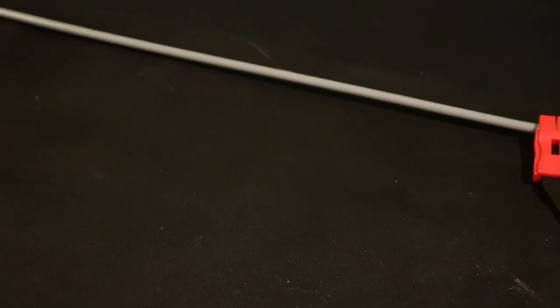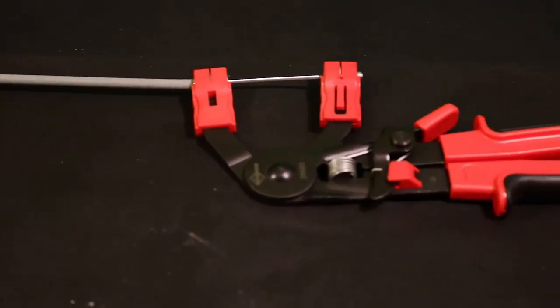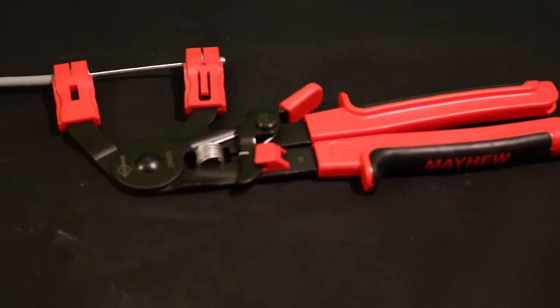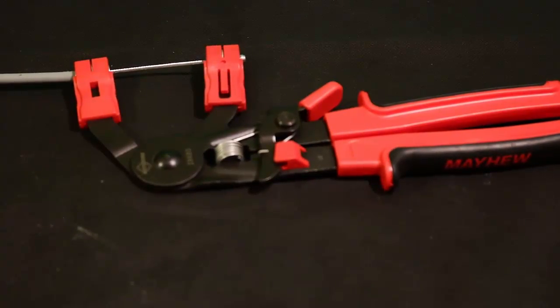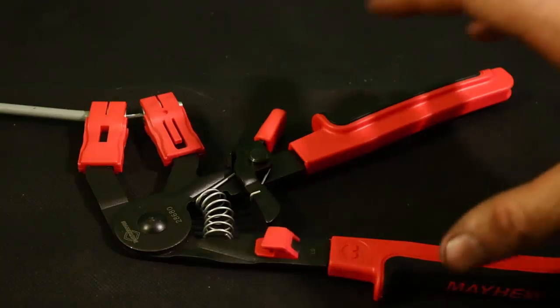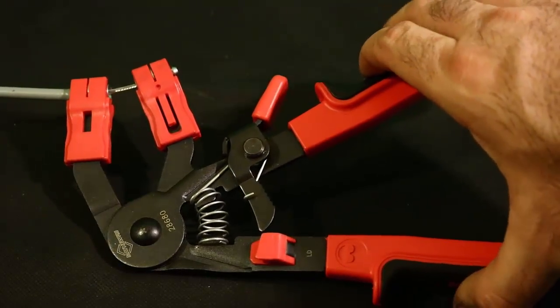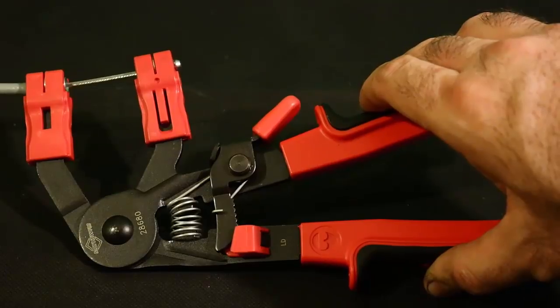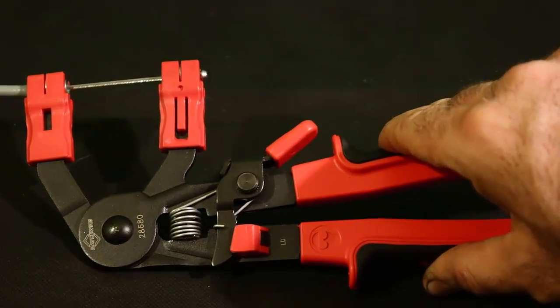These are one of the handiest pair of pliers you can ever own in your toolbox. They feature a 24-inch long cable, which is great for getting in hard-to-reach places. And also, as you can see here, they lock in many different positions. So as you squeeze them, once you get to the point of the teeth, they begin to click and lock into place.